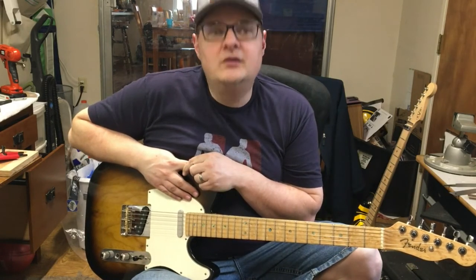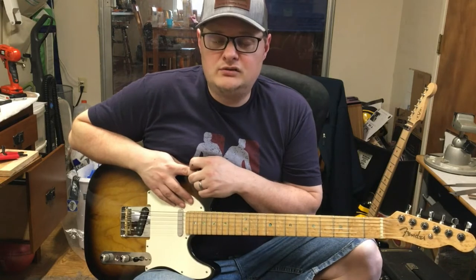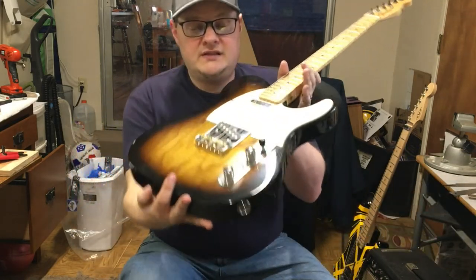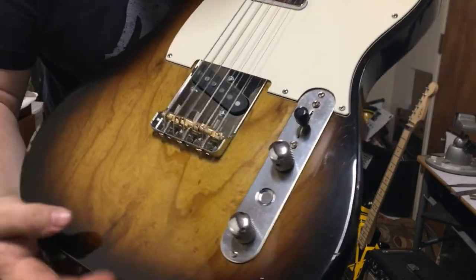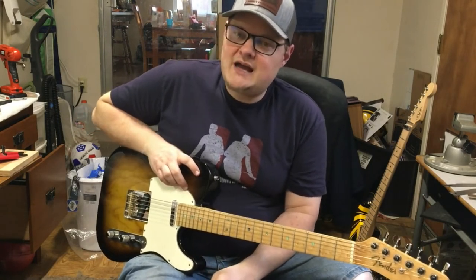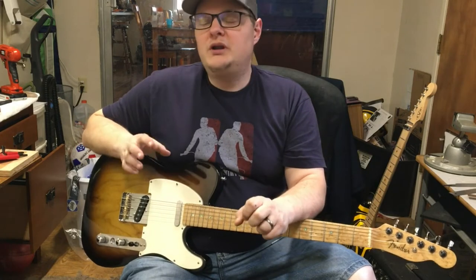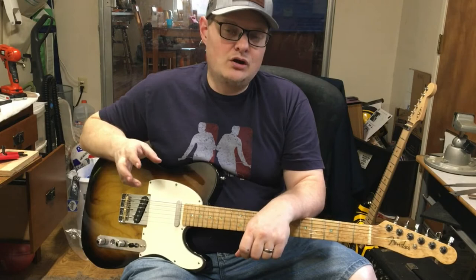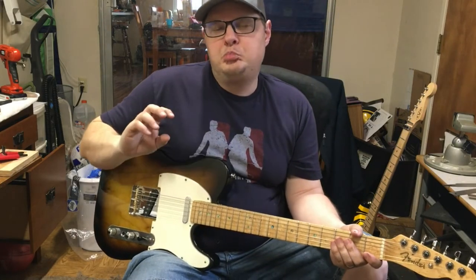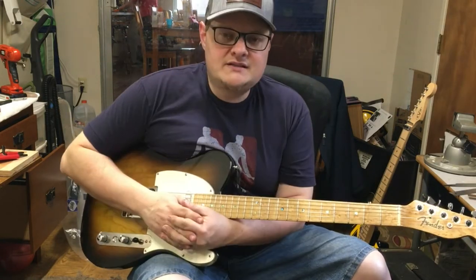I decided recently I'm going to fix that problem — I'm just going to replace the whole bridge. And one of the things I also decided was that I would swap from steel to brass saddles. I decided to do that because I feel like brass saddles on a Telecaster are an integral part of the overall tone of the instrument. They've been putting brass barrel saddles on Telecaster guitars since the 50s. It's a classic for a reason, and I wondered if that was a part of my tone that was maybe missing.